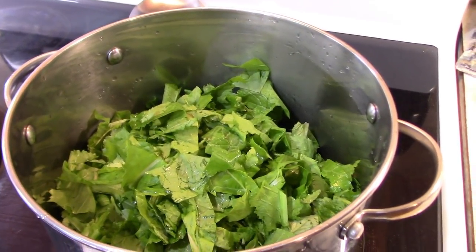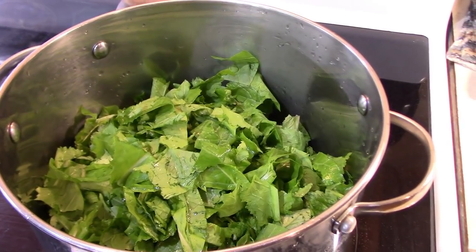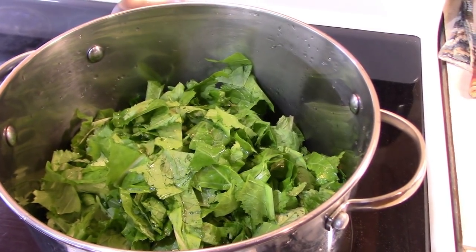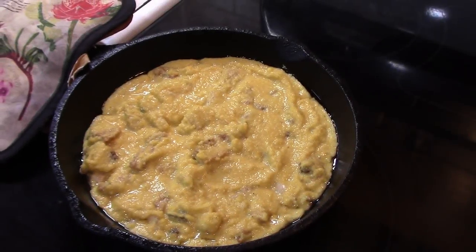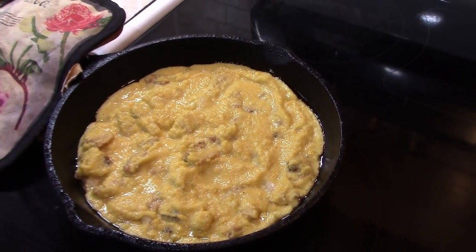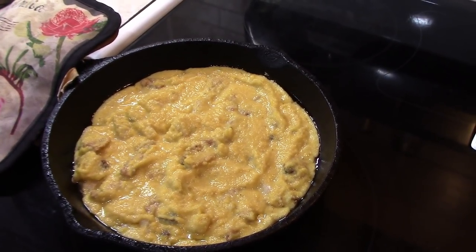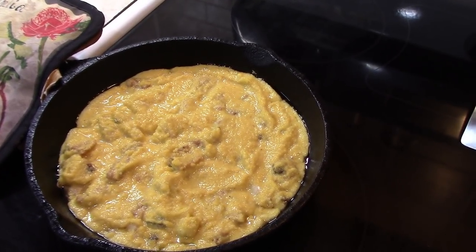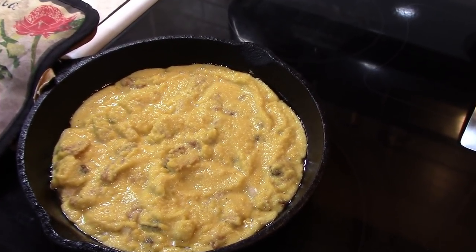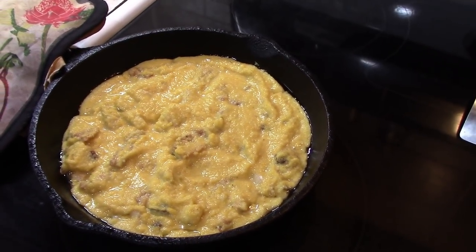We've got our greens washed, they're on the stove. We're going to let them stew down, add some salt and a little seasoning in a little while. And I have my cornbread ready — this is crackling cornbread. I just made a regular cornbread recipe from our meal and added cracklins. The pan was hot, I had it in the oven at 400 for about 8 to 10 minutes. Poured this in, we're going to cook it until it's done.